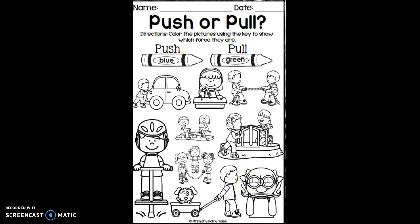Hi, boys and girls. For this activity, you are going to find pictures that show a push. If a picture shows a push, you're going to color it in blue.